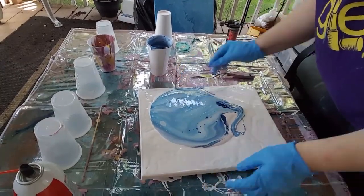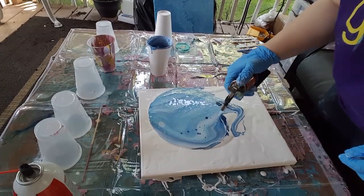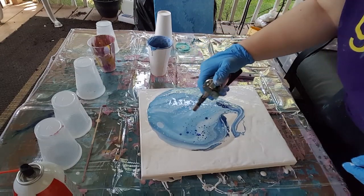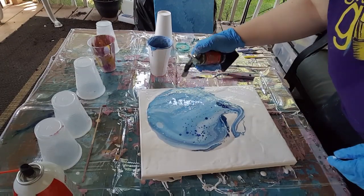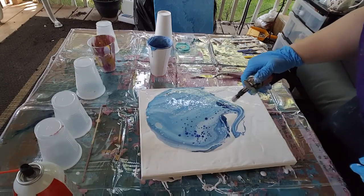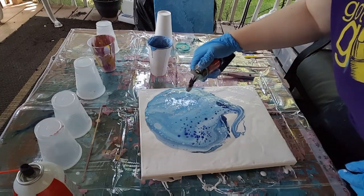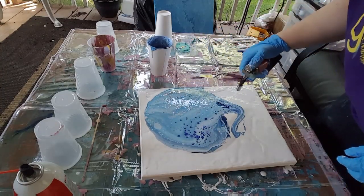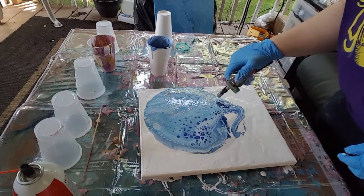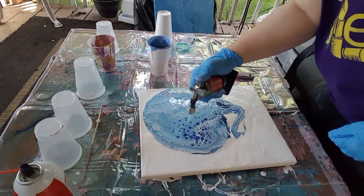I did not even need to do the white part around it. I kind of want some darker blue - oh, I see the brown coming through. This is really nice. And the cells are popping today, peeps! They are popping, so I am a happy girl. As Emory says, we'd do our little happy dance - so doing my happy dance for you, Emory!